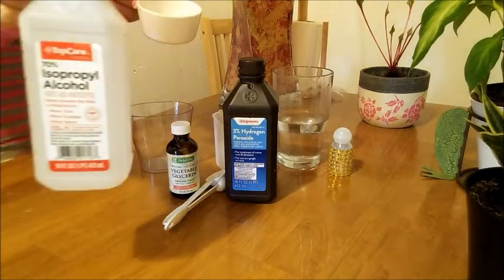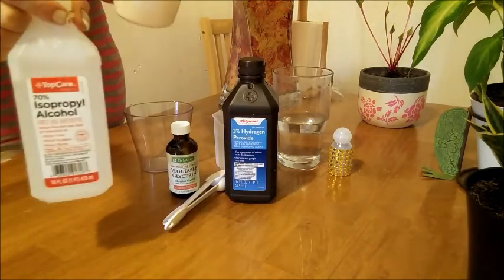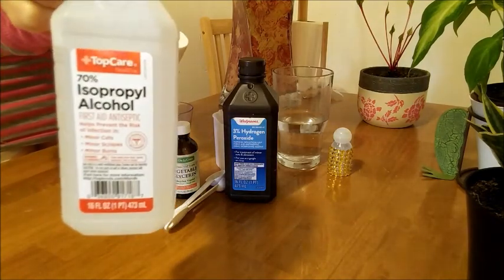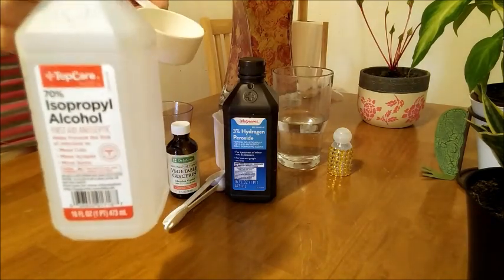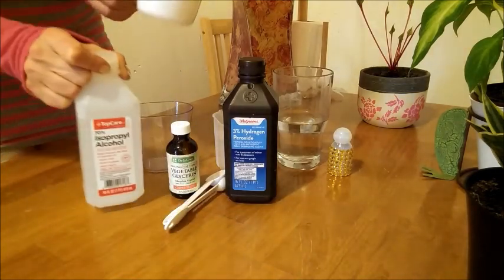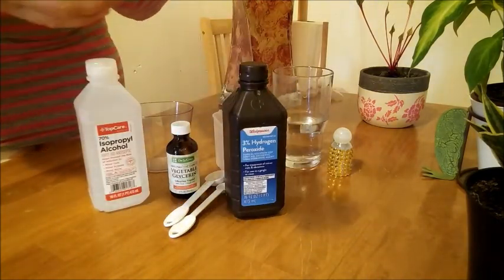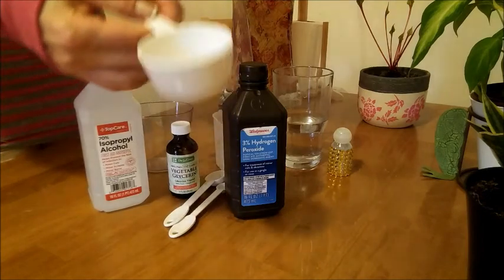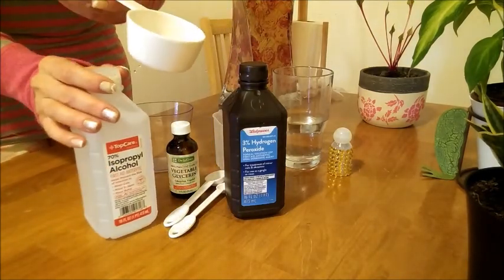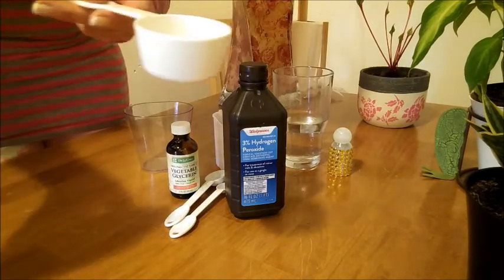This recipe calls for alcohol, and I know there's a shortage of alcohol. So I would suggest if you don't have alcohol, you can use drinking alcohol, or you can use hydrogen peroxide — just use a cup of hydrogen peroxide. But I have alcohol, so I'll show you how to make it with alcohol. So 80 milliliters of alcohol.